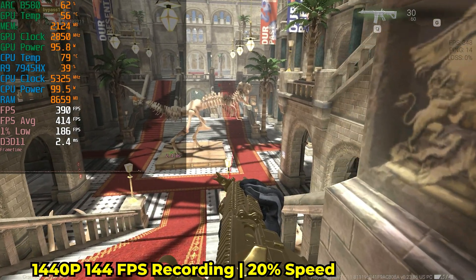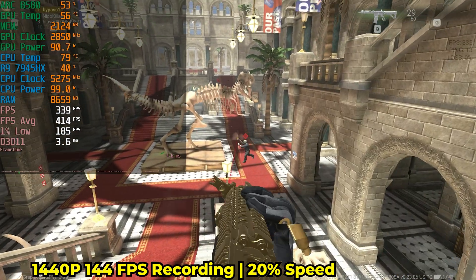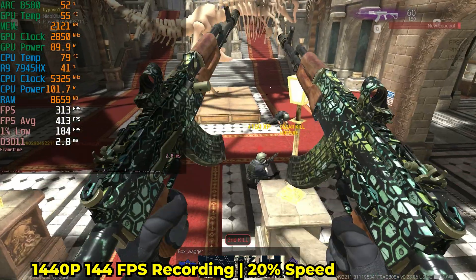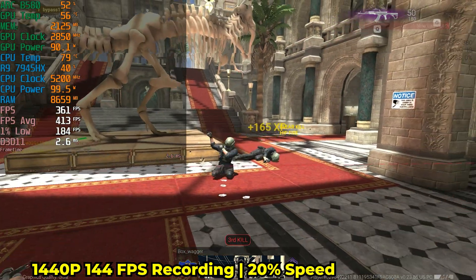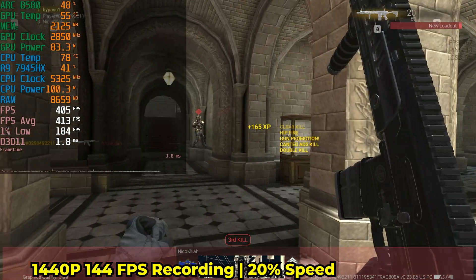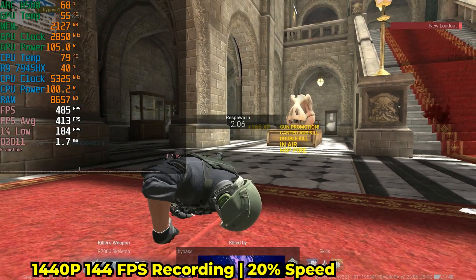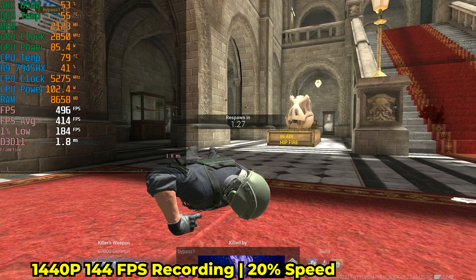I can also capture gameplay with variable refresh rate on at 100 FPS, which would still be an improvement. Because it's 144Hz, it's kind of an awkward number — it's not exactly perfect. If you're looking to capture gameplay like this, I would recommend doing 120, because 120 very easily divides into 30 FPS, while 144 is just not perfect like that. Personally, I don't think the increase in FPS is worth it versus just using 120.